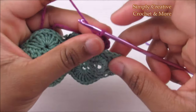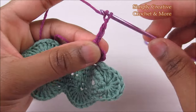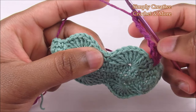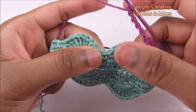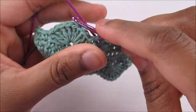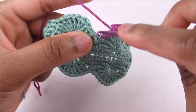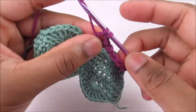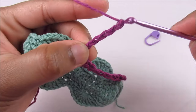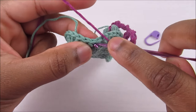So a V-stitch is a double crochet, chain one, and a double crochet. Now chain five — one, two, three, four, five — skip the shell and go into the single crochet only. Chain five, skip shell, go into the single crochet, yarn over and do a V-stitch. Keep repeating: chain five, skip shell, work into the single crochet and V-stitch.